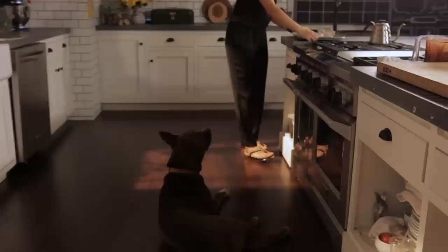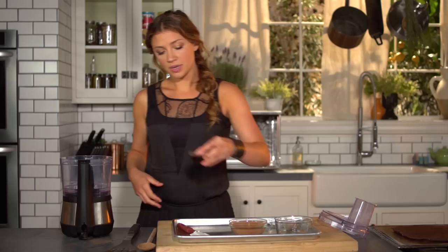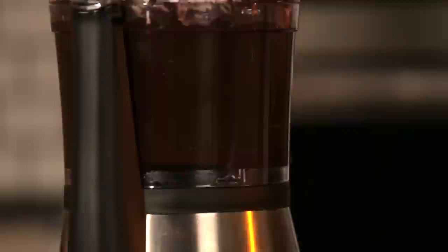Let me grab the ingredients — just stepping over my dog. Here are all our ingredients for the ganache. Super simple: just a little bit of coconut oil, maple syrup, salt, cinnamon — which is going to add a nice flavor to the brownies, and it's good for you, remember — and cocoa powder. Let's blend this up. Perfection.